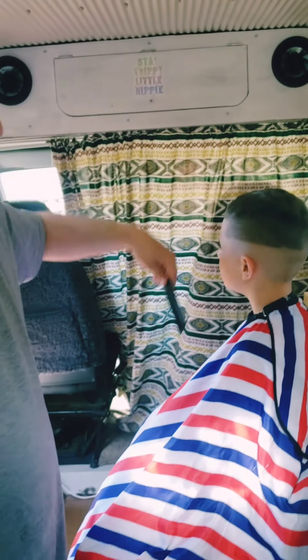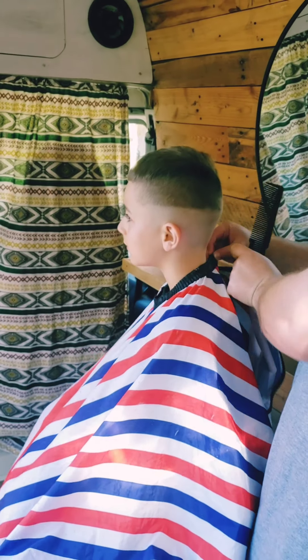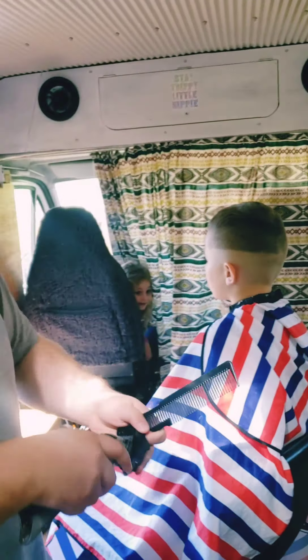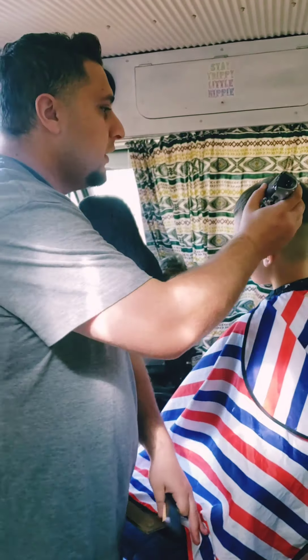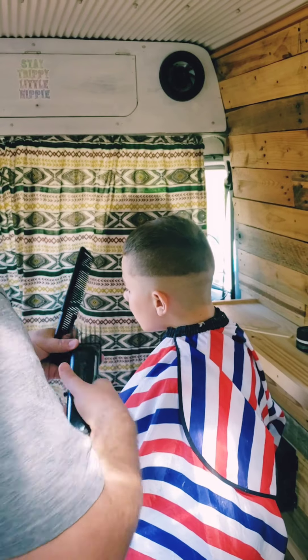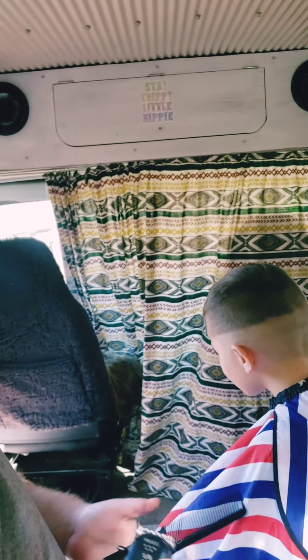I like to bring this and do clip over comb on the top. If you don't know how to do clip over comb, get a number five, go downwards. If it doesn't catch going downwards, grab a number four — because I don't want to go up since this is long. If that doesn't catch it either, I didn't bring my three so I had to go up, but you'd bring a three and then go down.